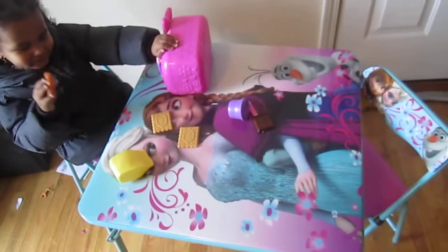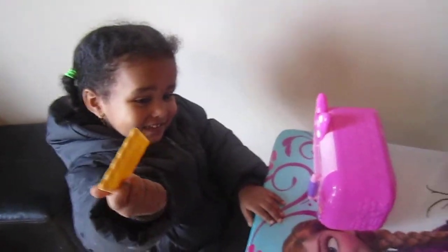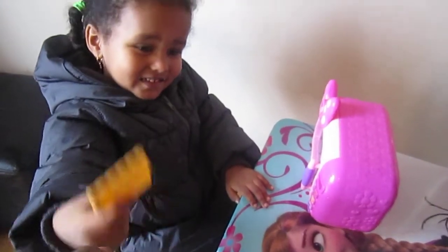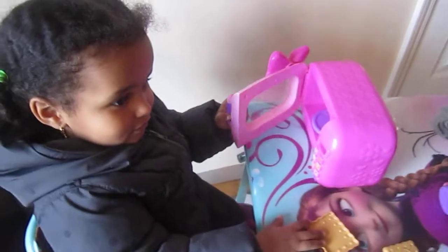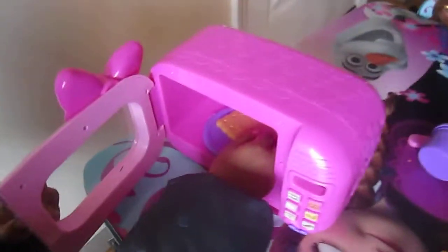Miriam has a ton of toys and she watches YouTube videos all the time, so I just made her own. And when she goes to YouTube, she's going to watch her own videos. Because she spent so much time on YouTube, we are going to review our own.